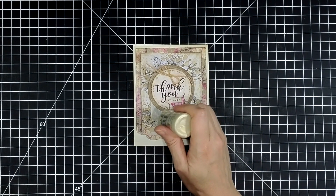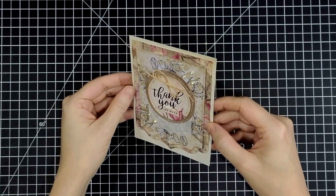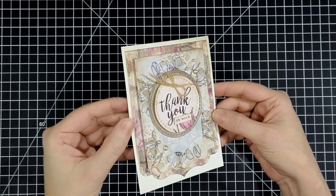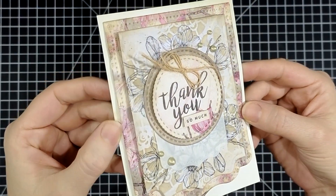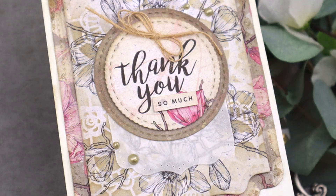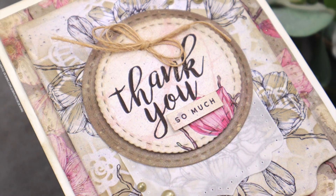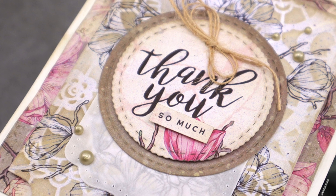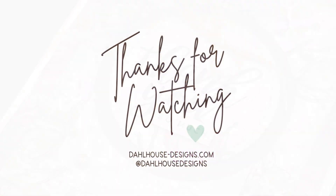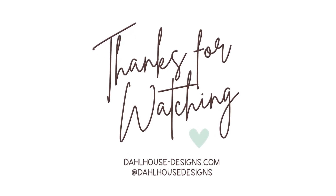The bottom of the sentiment got a little lost, so I stamped that on a piece of scrap paper and popped that up so you could really read it. Then I added just a few Nuvo drops to really finish everything off. I just really love how soft and beautiful all these patterned papers layered together for a really pretty thank you card. I'll have all the supplies linked in the description and also on my Dollhouse Designs YouTube channel and blog. Thank you so much for creating with me — be sure to like and subscribe to catch all my video tutorials. I hope you're inspired and I'll see you again soon, bye!